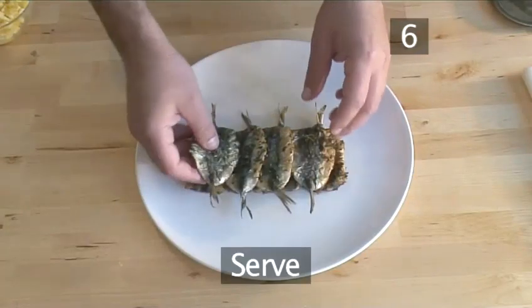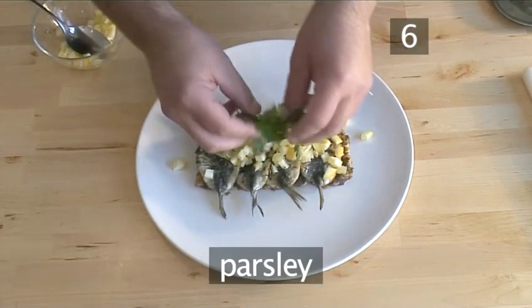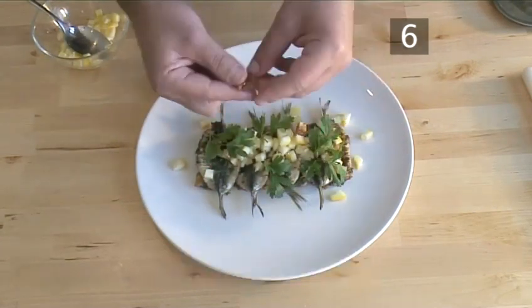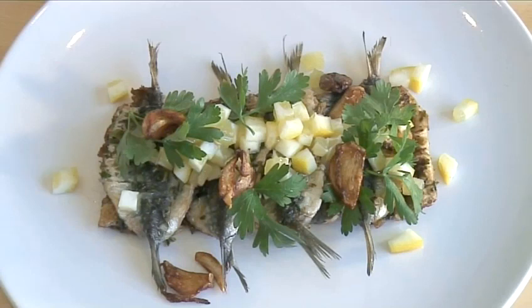Step 6: Serve. Now you can serve the sardines with the lemon, the parsley, and the fried garlic. And there you have it — a quick, easy, and tasty way to enjoy a fish packed full of nutrients.